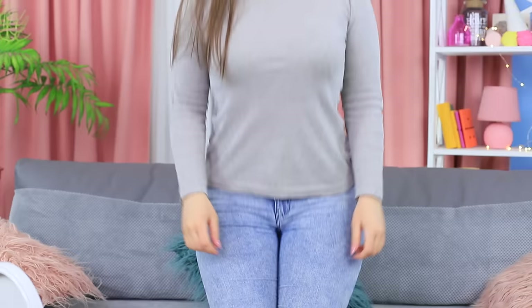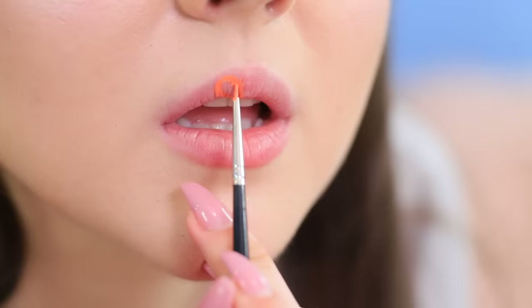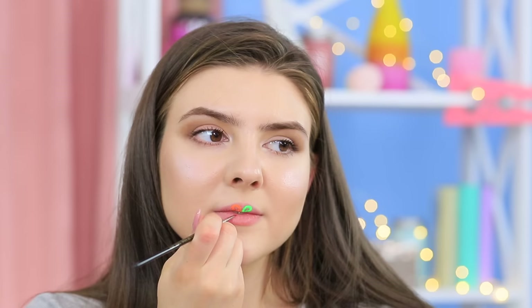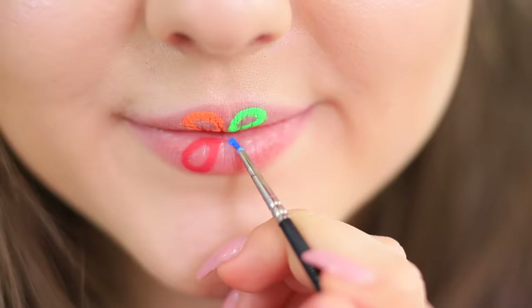To keep herself entertained while she waits, the lipstick queen makes a fast and easy Troom Troom inspired makeup look! Paint the petals of the Troom Troom logo on your lips using face paint with a thin brush. This lip art only took a minute!